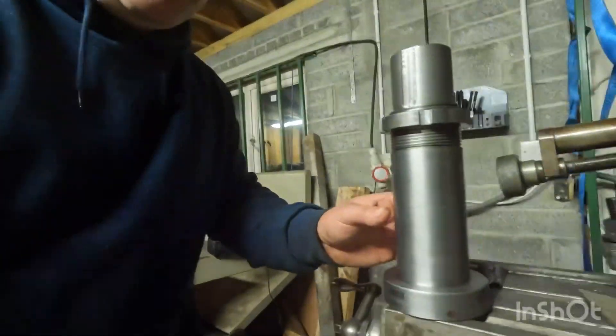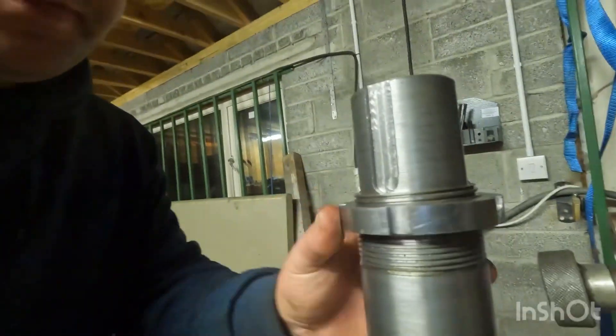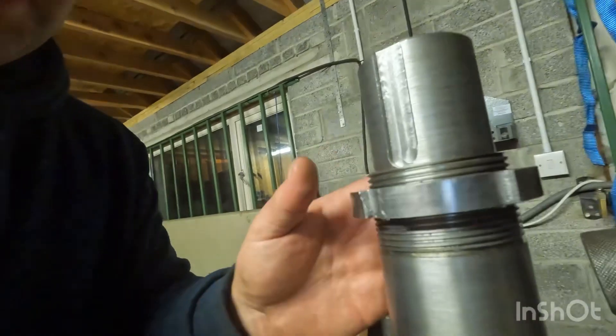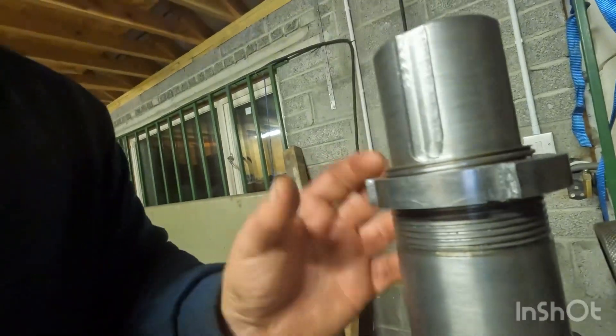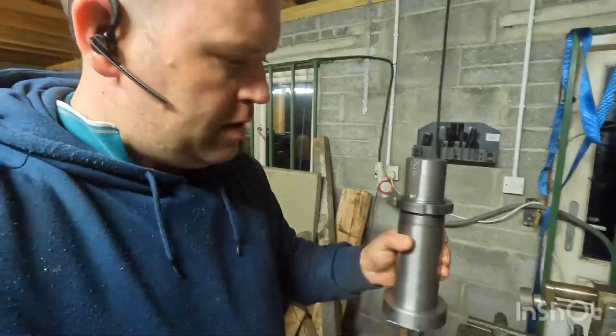The job is complete — thread, keyway, everything working pretty good. The notches for the tool to get her into that groove where it has to go. Pretty good, happy enough. Thanks for watching.